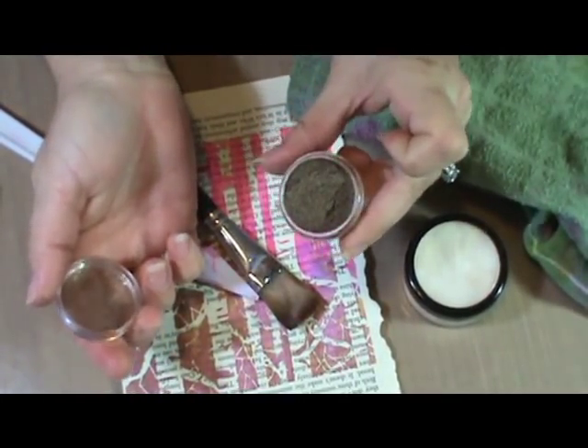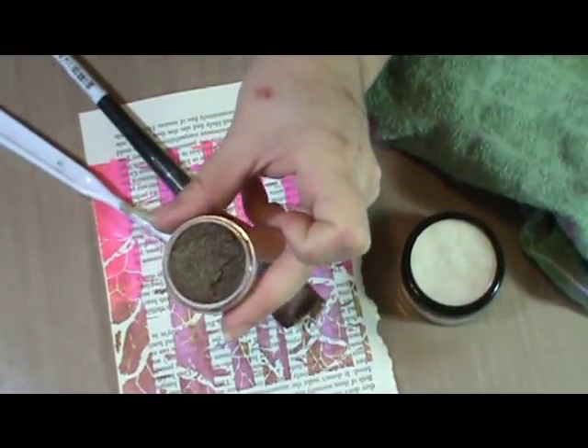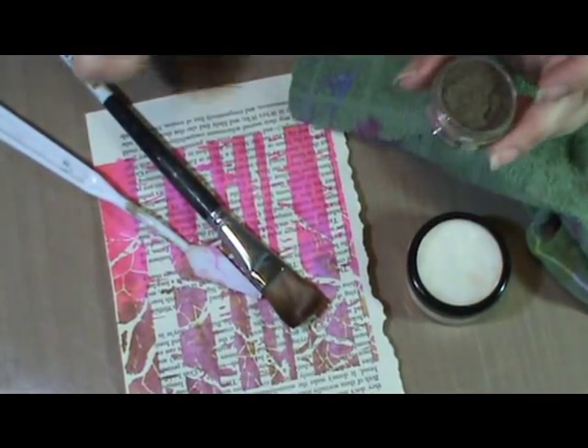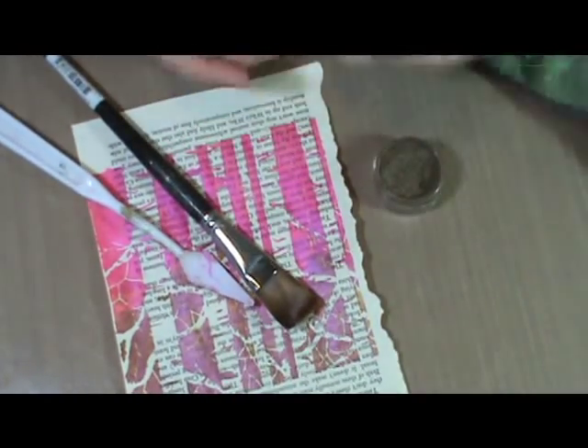But there are tons and tons of colors. Let's see if I can get some of the shimmer for you here. I have found that these pack more shimmer than most other products that you'll find.